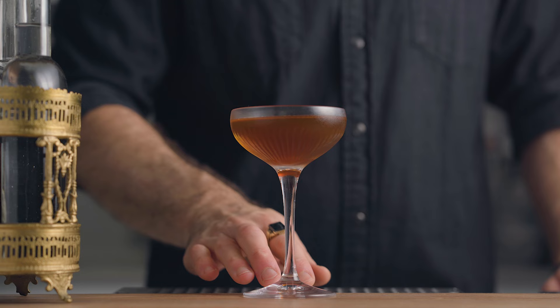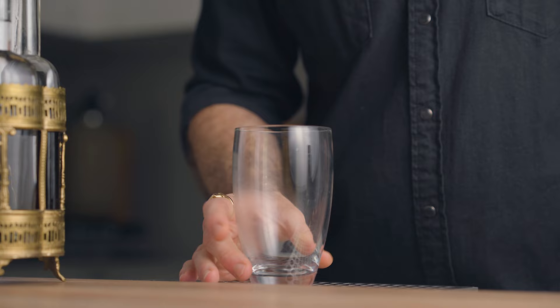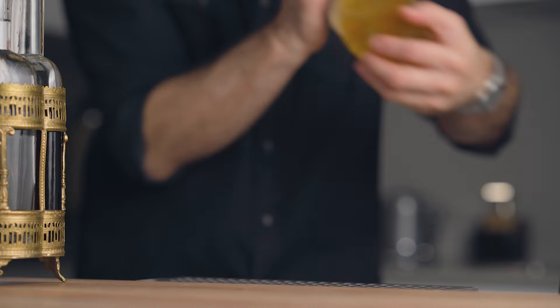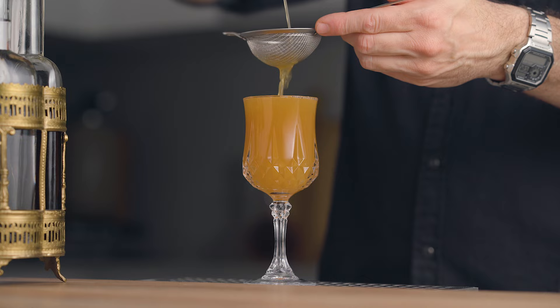Last but not least, let's put the liqueur to the test in a fire whiskey sour. In your cocktail shaker, add two ounces of bourbon, half an ounce of our homemade chili liqueur, a quarter ounce of maraschino liqueur, and three quarters of an ounce of freshly squeezed lemon juice. Fill with ice, give it a good shake for about 10 seconds — and don't forget to subscribe to the channel. Fine strain the cocktail into a coupe and garnish with a few spritzes of absinthe and one maraschino cherry.